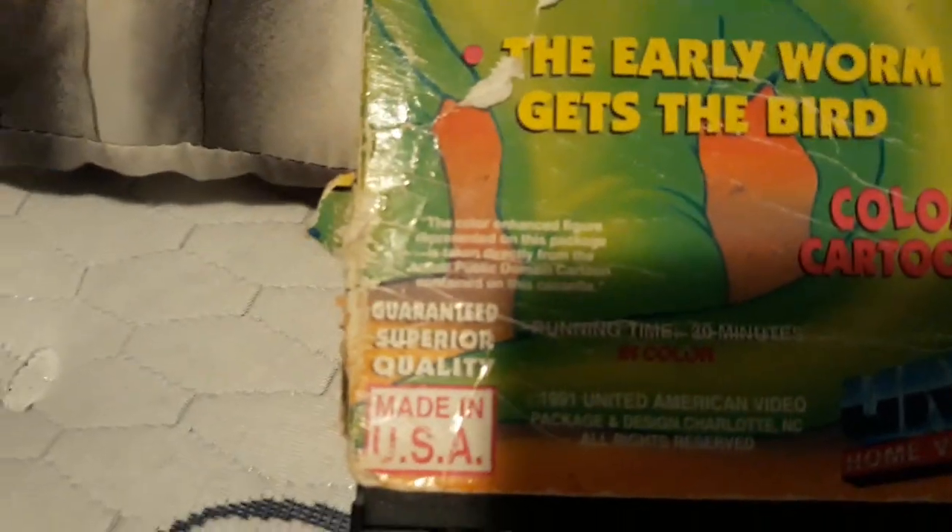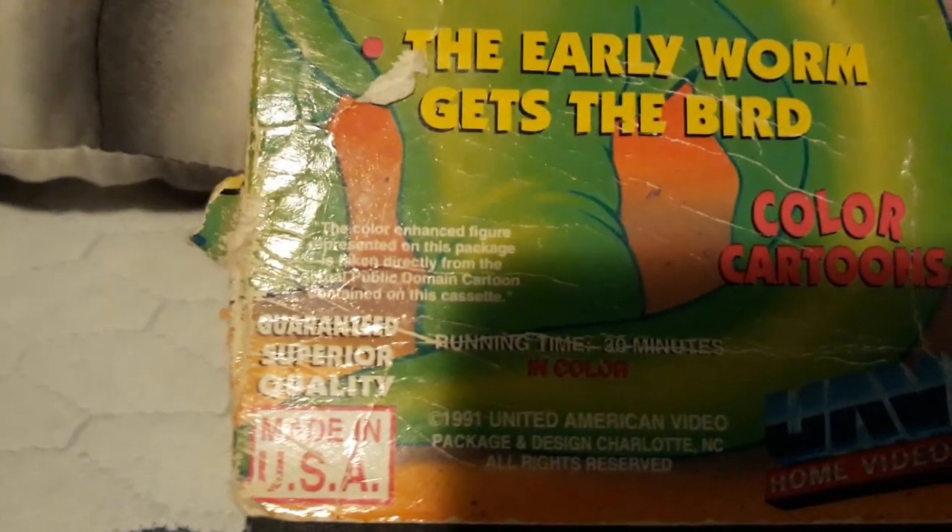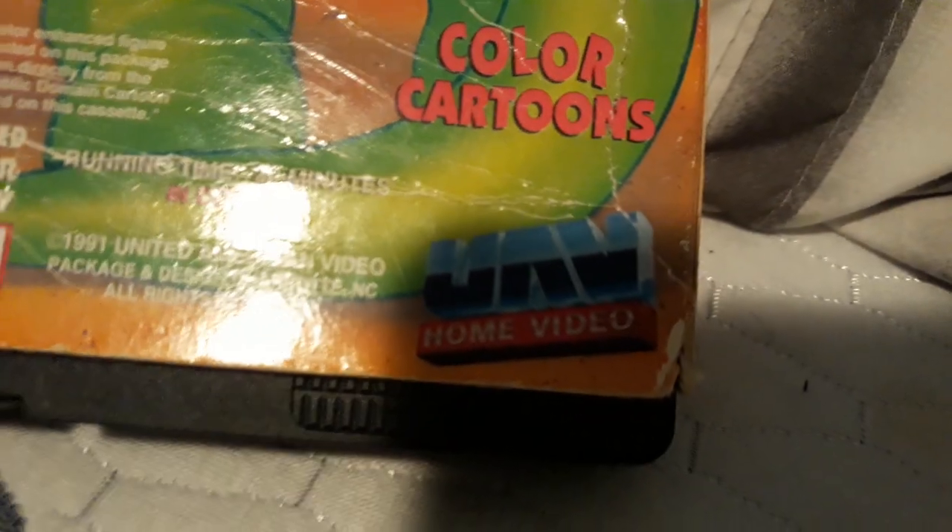It says 1999, and then there's the color and the figure words. And then the UV home video. And also, you might see the back of the dinosaur.